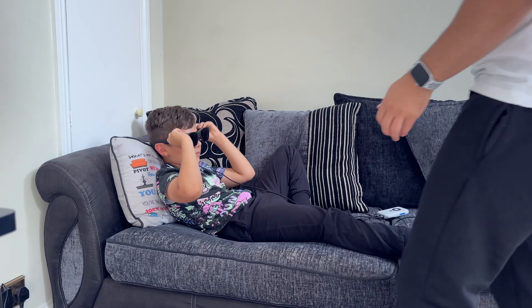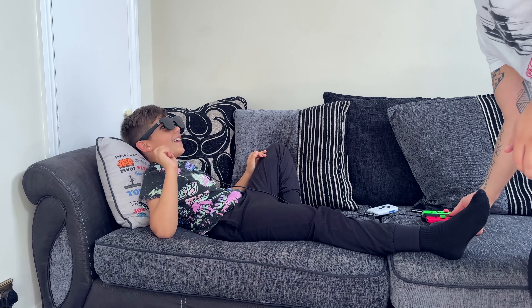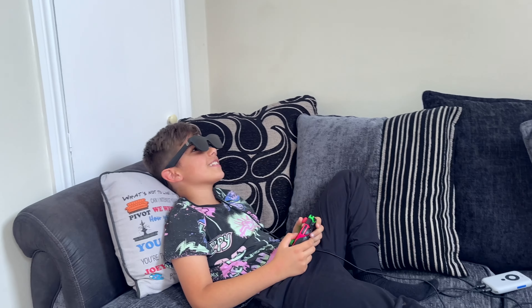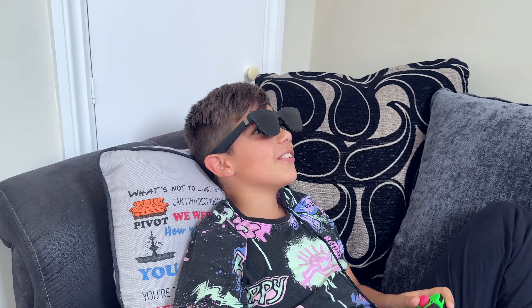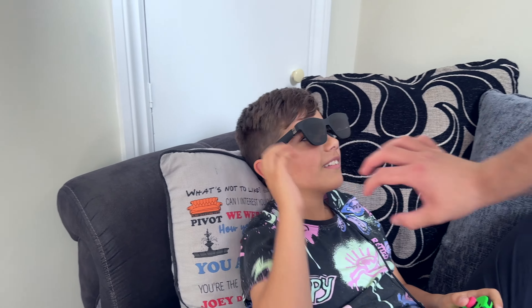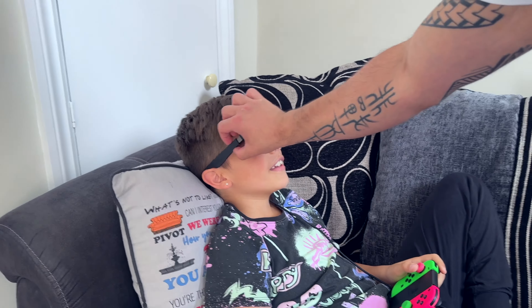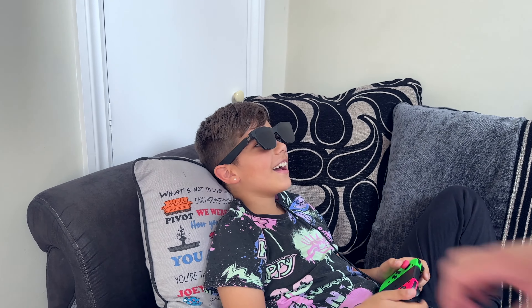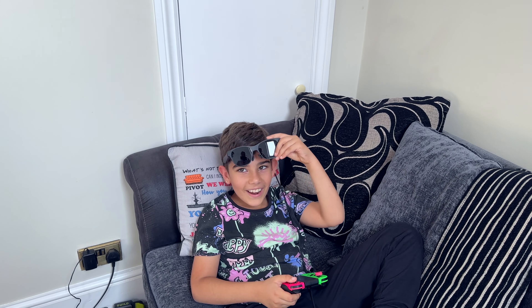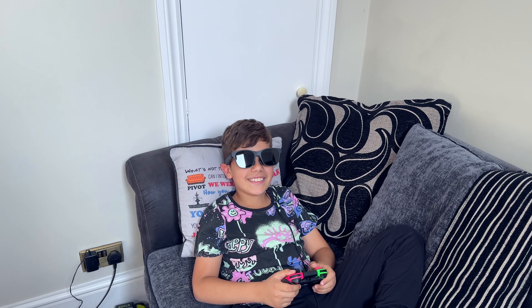Jackson, come here — can you see the screen? This is awesome! It's huge. Press this and it goes into a dock mode thing. He does not want to give the glasses back. Can I have the glasses back now? No. Fine.